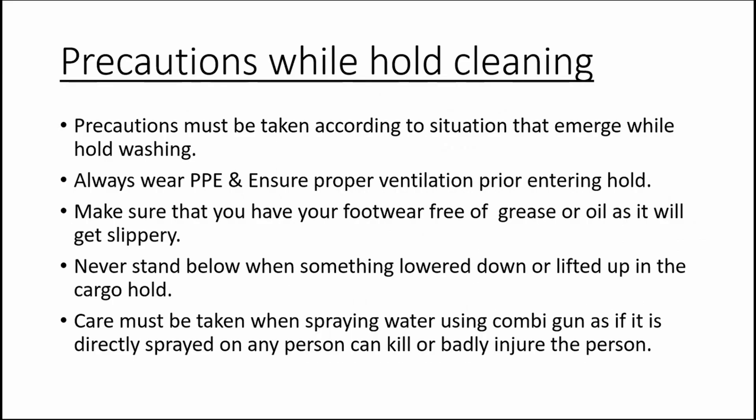Now to the last topic of this video: precautions during hold cleaning. Hold cleaning is a job that must be done no matter what the weather conditions are — even if there is rolling, hold cleaning must be completed in time.